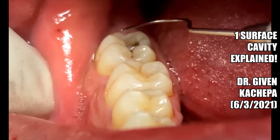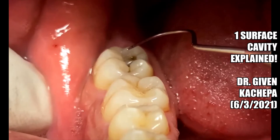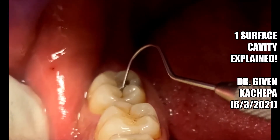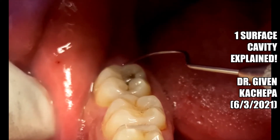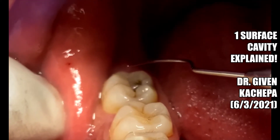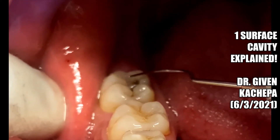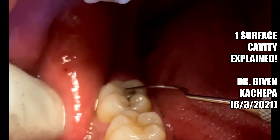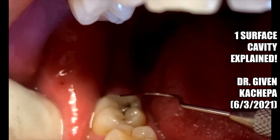It could be a four-surface filling, but for something like this, we want to go ahead and fix it with a composite, because once we do that this should be fixed for a very long time. What you don't want to do is wait and let the cavity get big — you could end up losing a good tooth or needing a root canal, which is a long procedure, and possibly also needing a crown on that tooth.